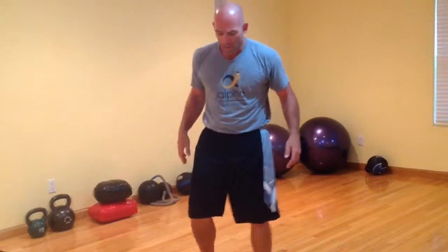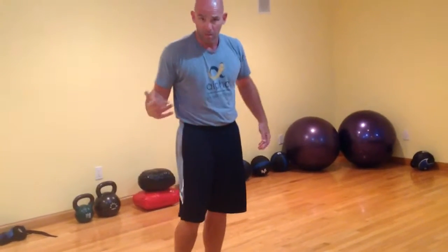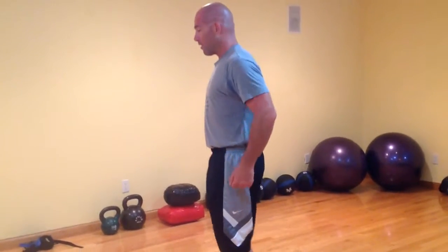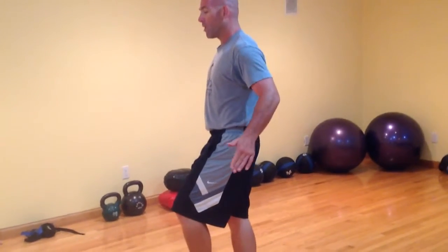No matter how high you're bringing it up, when you switch, set the foot down, shift that weight over, and control it. Common errors — you might have a weak ankle, a weak knee, or a tight hip; there are too many things that can go wrong. But the minute you start to wobble, stop bringing your leg up. It's not about getting it really high — it's about finding where you're at, even if it's just a little bit.